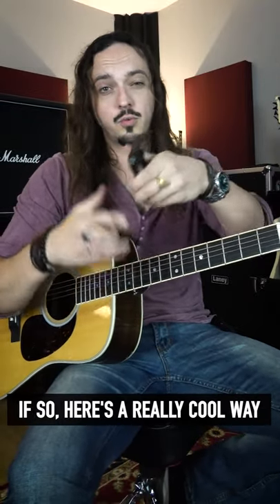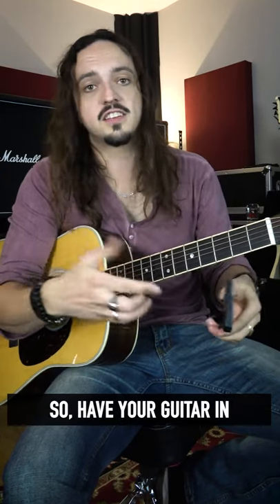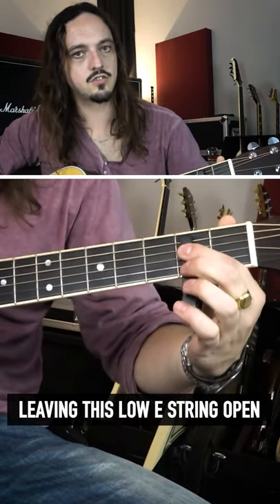Do you have a guitar capo? If so, here's a really cool way you can use it to create a drop D effect with your guitar. Have your guitar in standard tuning, then clip it upside down on the bottom five strings, leaving the low E string open.